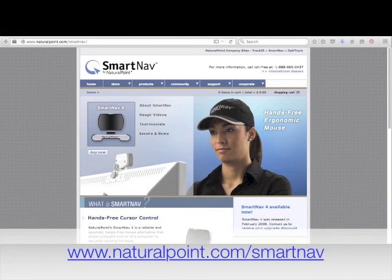For more product information, tutorials, troubleshooting, or to purchase the software, you can visit the SmartNav by NaturalPoint website.